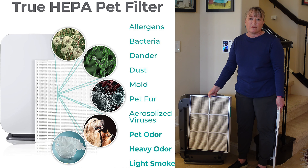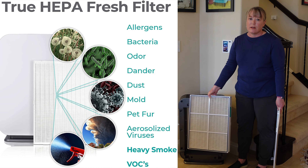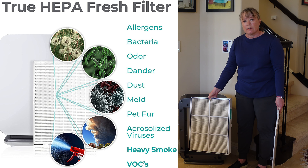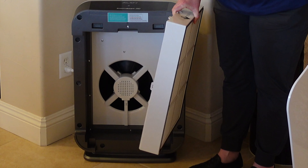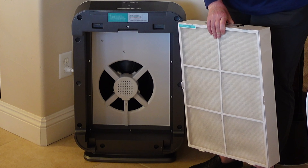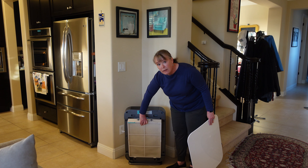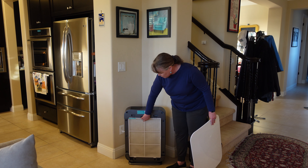There are two other kinds of filters you can also get with it. There's one that's better for pets and pet odors, and then there's another that's better for VOCs, household odors, and smoke. So depending on your needs, you can get the filter you want. You can see that big fan in there doing a great job circulating the air, and it actually comes with a lifetime warranty if you subscribe to their filter service.